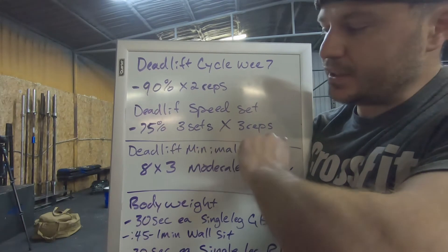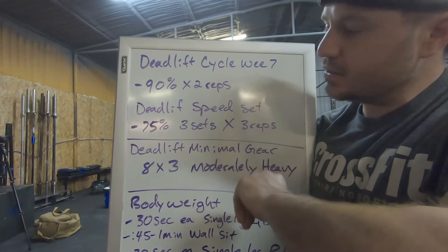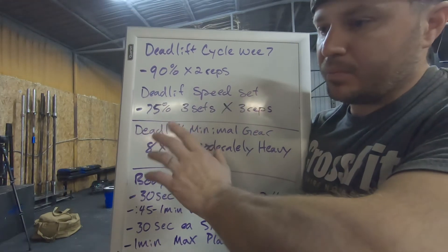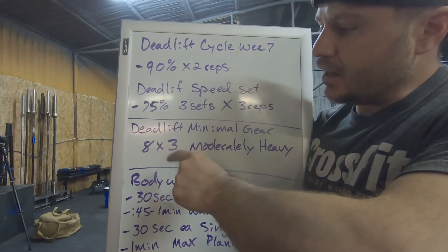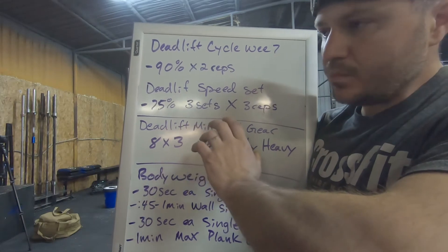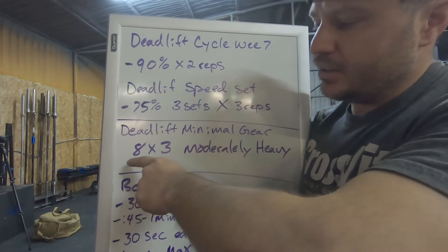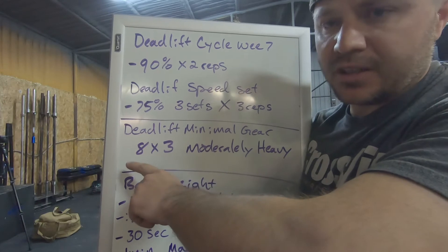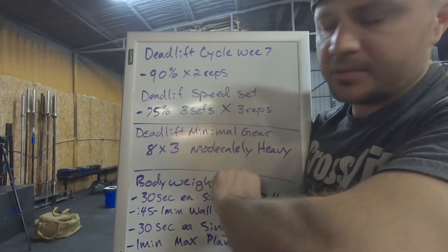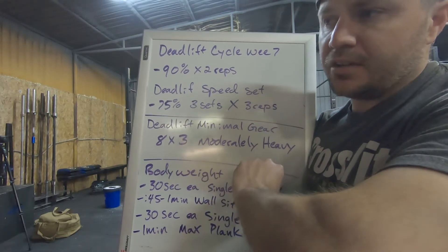If you've been following along you pretty much got the rhythm of it, but if you have any questions feel free to ask. If you don't have all the equipment — maybe just a barbell, bumper plates, dumbbells, kettlebells, a sandbag, or even two heavy jugs of water — we can still work on the deadlift position, maybe doing some suitcase deadlifts. We're gonna do eight sets of three reps at moderately heavy weight.